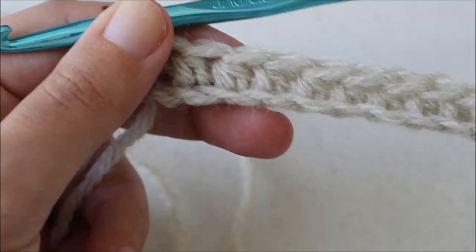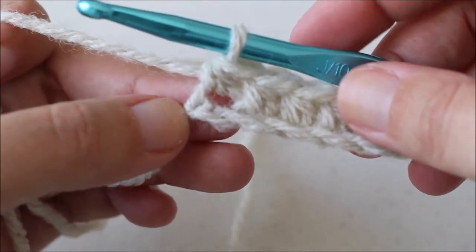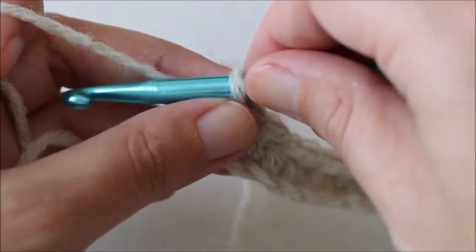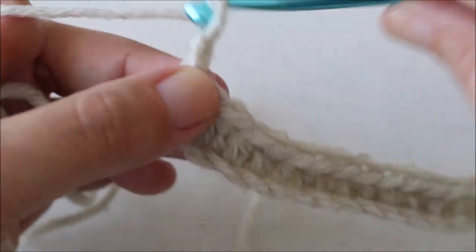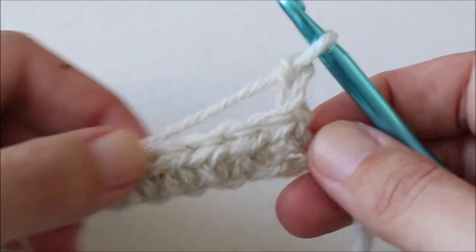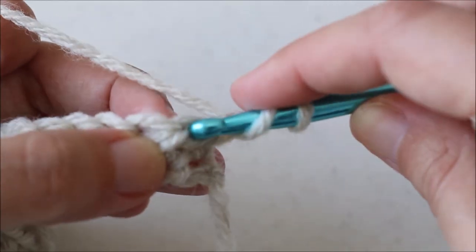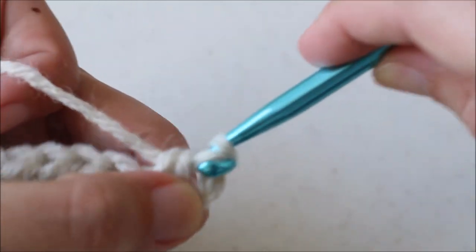I've skipped ahead and finished row 1 — I've half double crocheted all the way to the end of my chain. Now for row 2 I'm going to chain 2 and turn, and I'm going to be working back down my row with half double crochets all the way down.